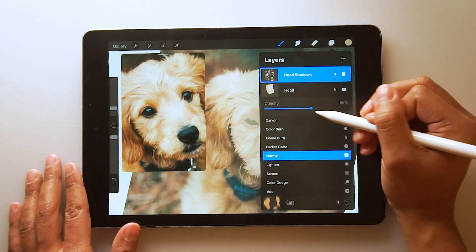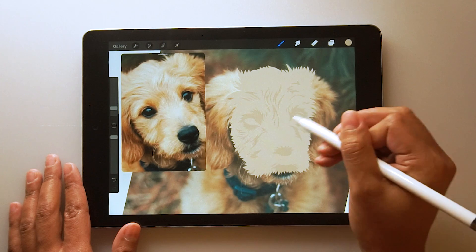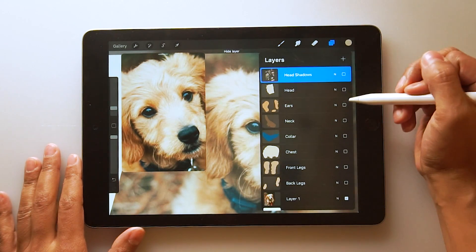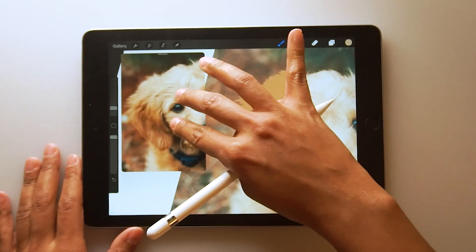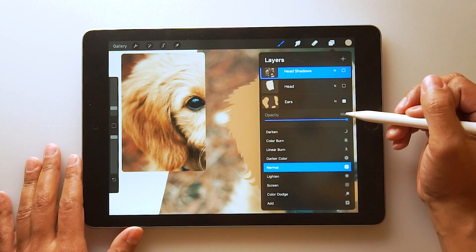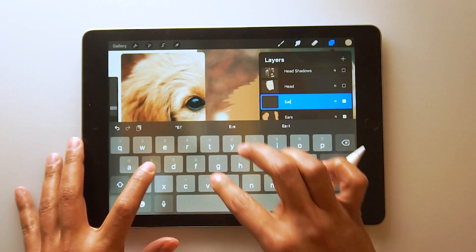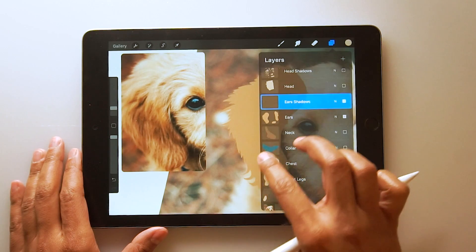Now let's bring the opacity of the head layer back up. Looking kind of like a gremlin or whatever — this looks really crazy, but you just got to trust the process. Now let's move on to adding some details to the ears. Just like before, we're going to create a layer on top of the ears. And guess what we're going to name it? That's right — ears shadows. I like to get real creative when it comes to naming layers.